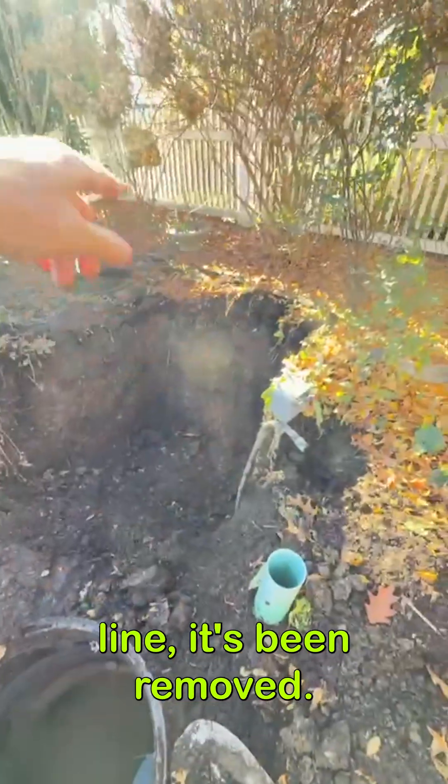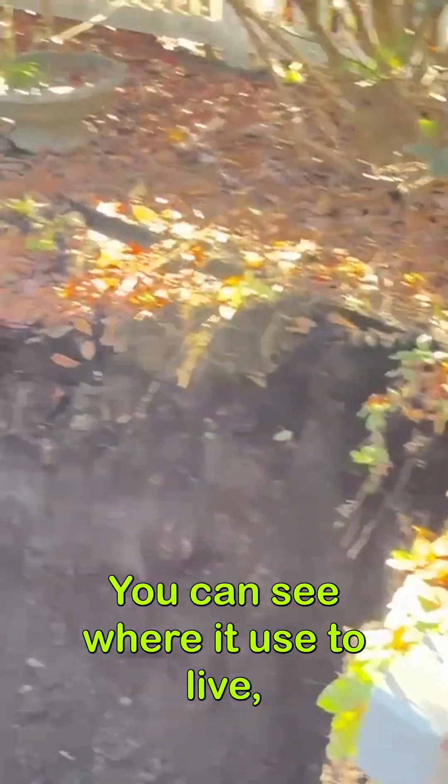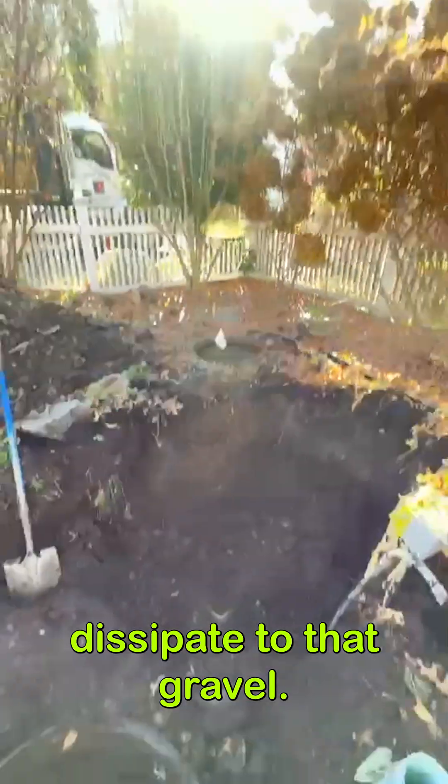There's another pump line that's been removed — you can see where it used to live. The discharge line would just discharge and dissipate into that gravel.